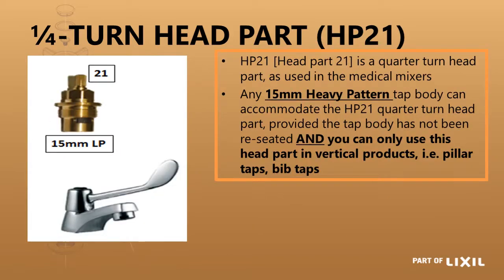Your quarter turn head part, or head part 21, will also retrofit into all your 15mm heavy pattern taps where it has not been reseated — the same ruling as for demand heads, as that distance is very critical. You can only use this head part where the spindle is in a vertical position, as shown in the picture for a pillar tap, with the handle moving through a horizontal arc. This is because the handle is heavy and if it protruded sideways it would start drooping and either opening or closing itself.